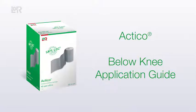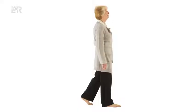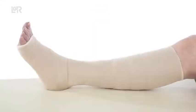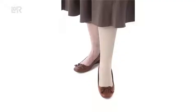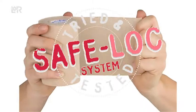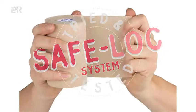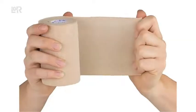Actico cohesive inelastic compression therapy works by automatically reacting to your patient's activity levels to effectively manage venous leg ulceration. Actico is a low profile system that allows patients to wear their own footwear, which in turn empowers your patient to continue with everyday routines. The SafeLock system helps you deliver consistently safe, accurate and effective compression levels, and this video shows how to apply Actico cohesive inelastic compression for venous leg ulceration.